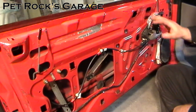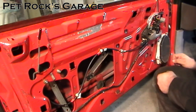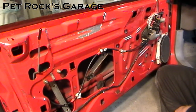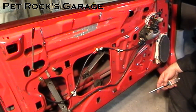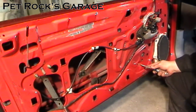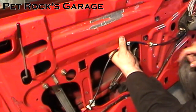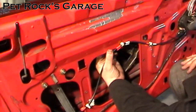Now the fun begins. Regardless of whether your window is up, down, or in the middle, this can be a little tricky. We need to push the window regulator sideways to release it from these two studs. When that happens the window may drop, so hold onto it yourself or have a buddy hold it. Use your left hand to hold the window, pull up a little to release pressure, and push through. Now the window is free. To give yourself enough access, raise the window up and slide the regulator back.